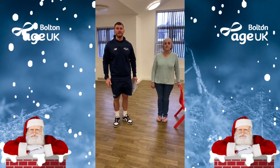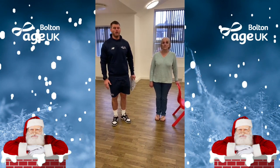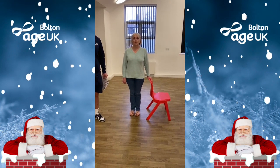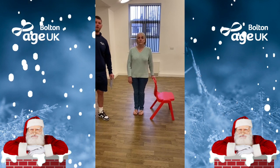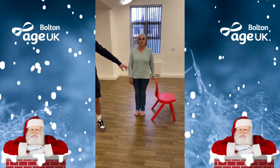Today's exercise is going to be a standing march, so make sure you've got a support — something that you can rest your hands on if you need it, like a sturdy chair or maybe a kitchen worktop. I'm going to show you a couple of options, so to begin with we're going to have the support on your left hand side.